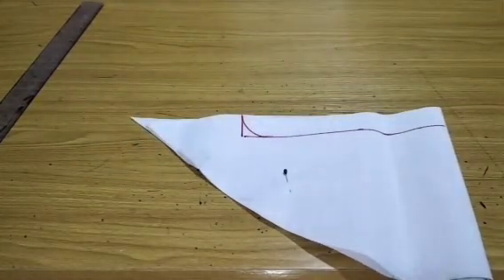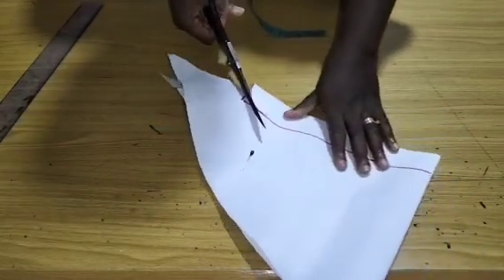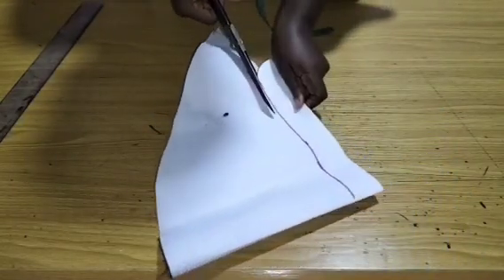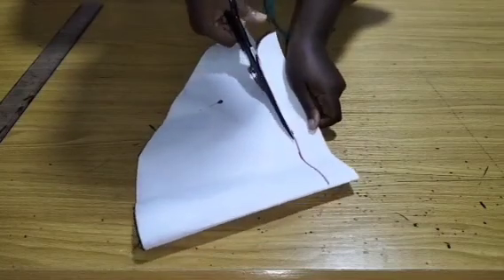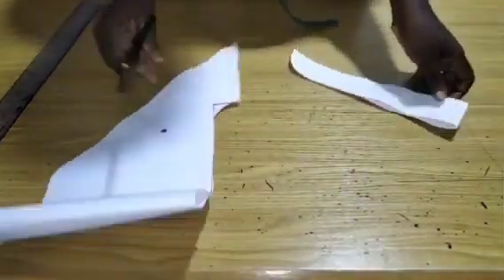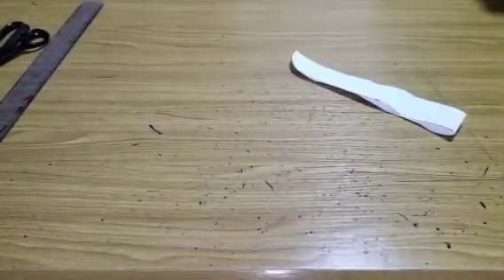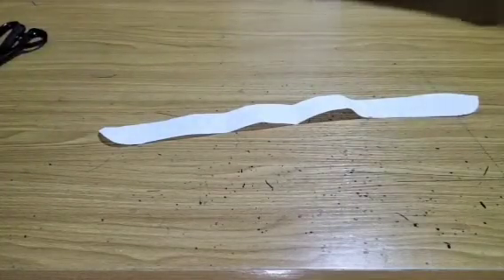The next thing is to cut out the collar accordingly. Here is the collar piece, ready to use.